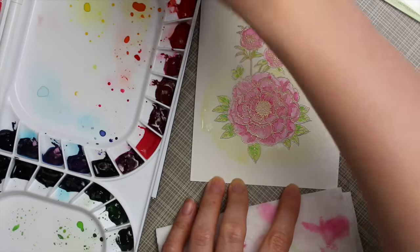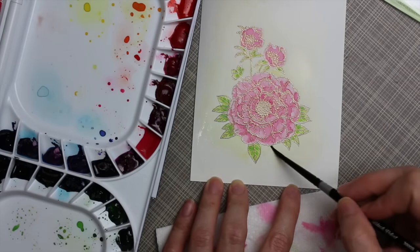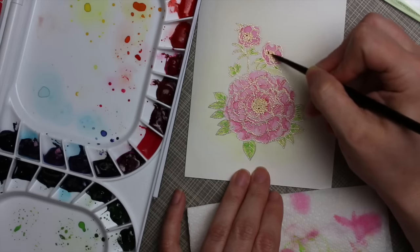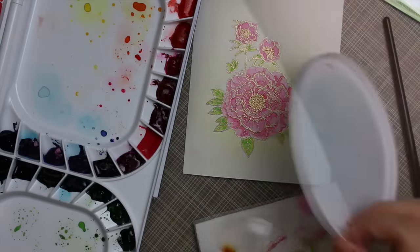The nice thing about having it all embossed is I didn't have to worry about the color too much. I sped up this part of the video, but honestly I did this entire thing in less than 10 minutes. It just worked, so I'm definitely on board with embossing images and then watercoloring them — it just makes my life so much easier.